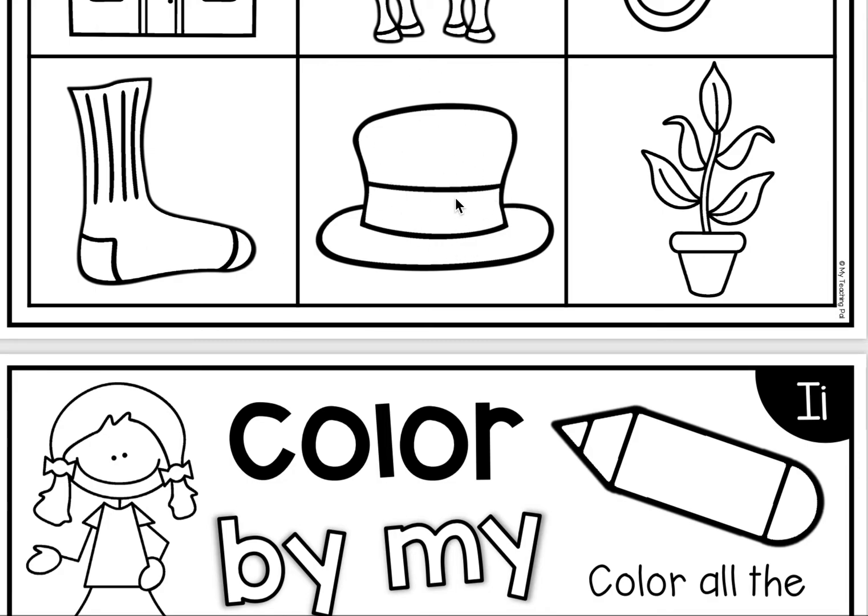Listen as I make the first sound in hat. That's right! We need to color this picture. Pause the video and color in the hat.